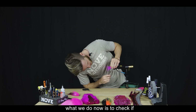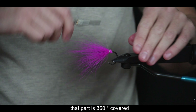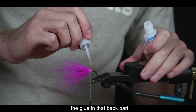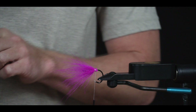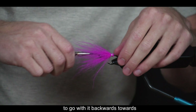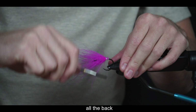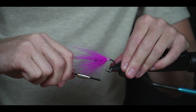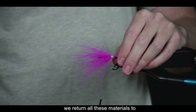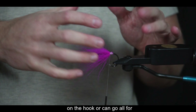Chequeamos que esté cubierto 360 grados. Usamos una prensita para sostener las fibras y cortamos el excedente en la parte de atrás. Volvemos a chequear la cobertura de 360 grados y ponemos una capita de pegamento en esa parte de atrás sin tocar las fibras de adelante, para poder ir con el hilo hacia atrás, cubrir toda la parte trasera y tensar de a poco. Si no ponemos cianoacrilato o una base firme, el material puede girarse en el anzuelo.